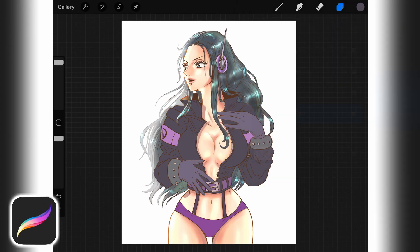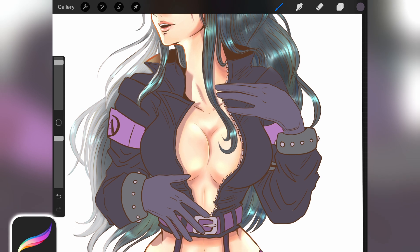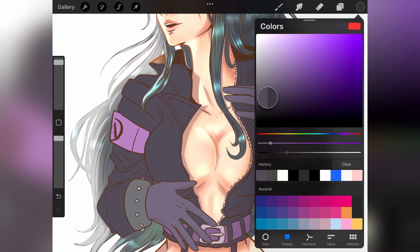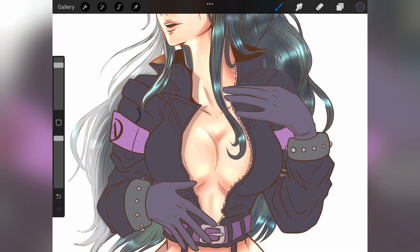First, we need to separate the areas that will have shadows from those that will have light. We'll start with the shadows, as it helps to visibly identify the creases and wrinkles of the clothing a lot better. I will start creating bold shading with a darker color from the base color, using my normal line art brush, which is basically a thin bold stroke.